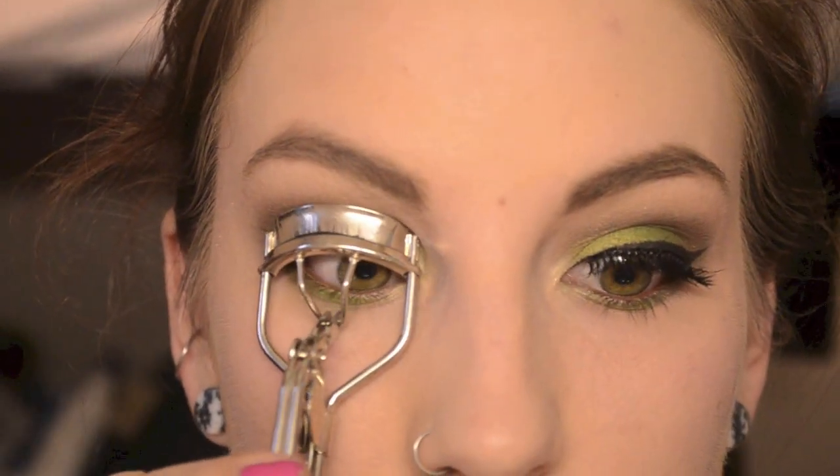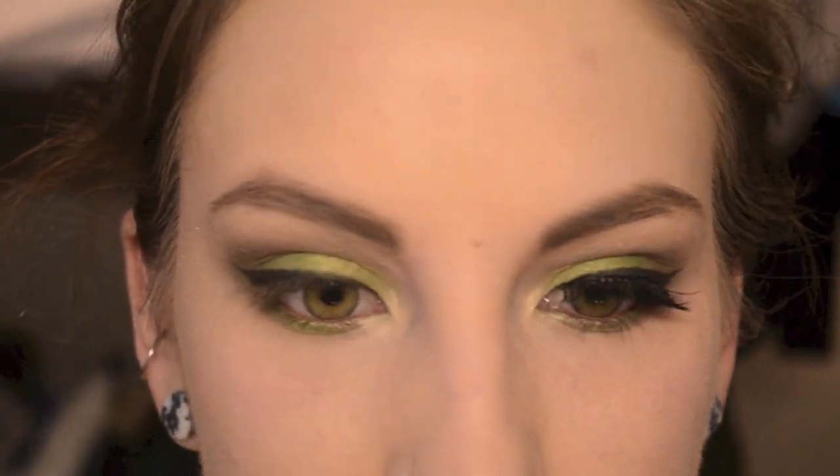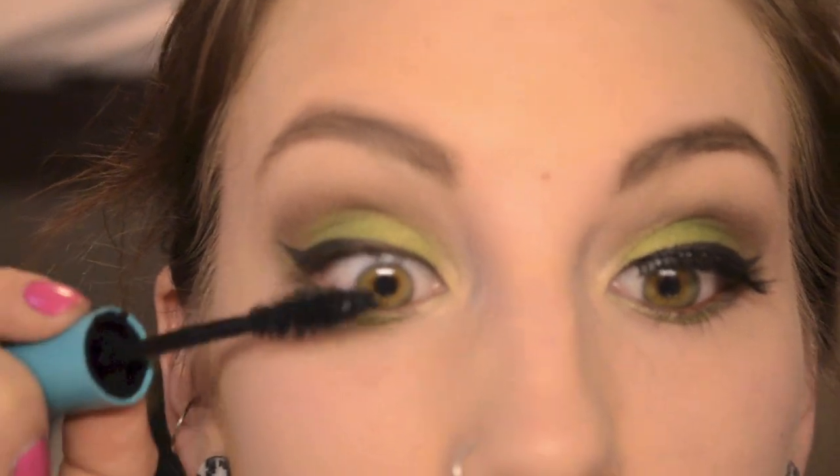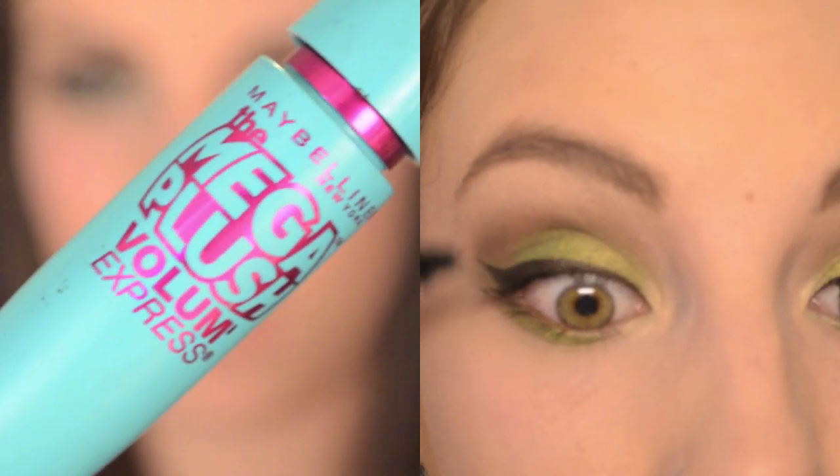I'm curling my lashes and applying mascara. I also applied false lashes — I use the Red Cherry 214s. So that is the whole thing; I hope you guys like this and I will talk to you later.